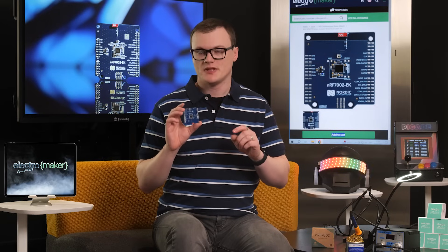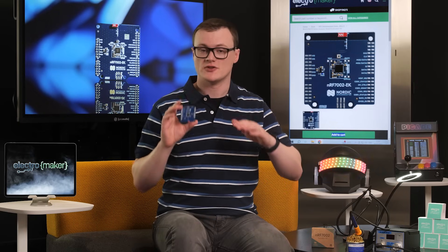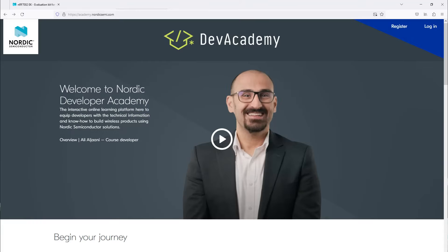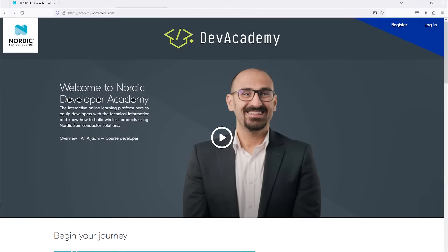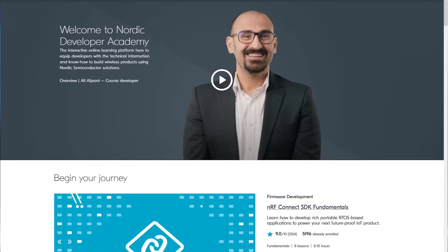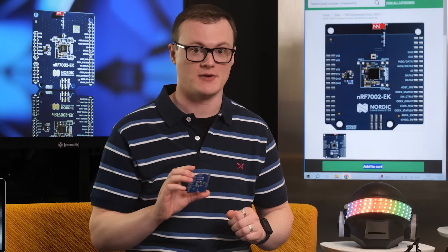A quick tip: if you're looking to develop with this board and want some really great tutorials, project solutions, and ideas, then I strongly suggest you go over to the Nordic Developer Academy, where you can see this and their other projects and all these great tutorials written by some really cool guys. Definitely head over and check that out.